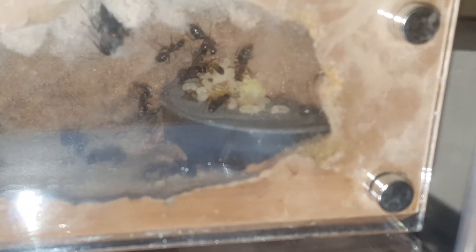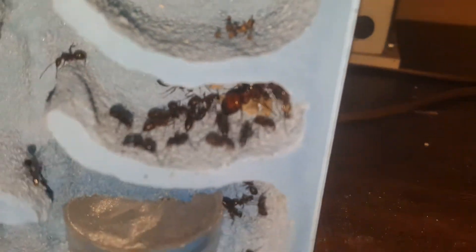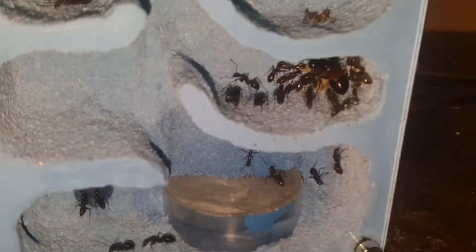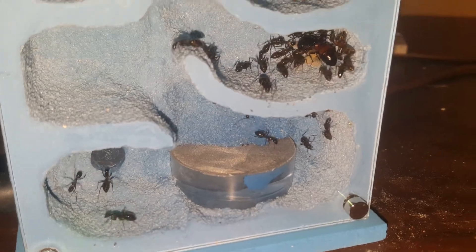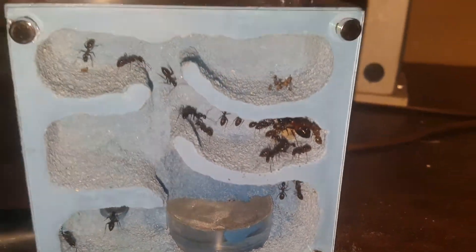Eggs and larvae of all stages, and pupae — so this colony is still going strong. But she's not my special one; she's normal colored. The Camponotus in this one, like I said, has that beautiful orange to her. I love that coloration. Fruit flies at the top for storage.